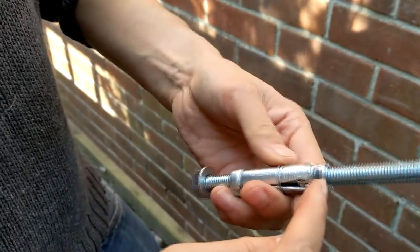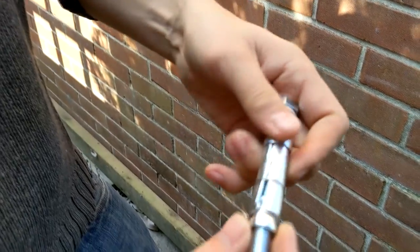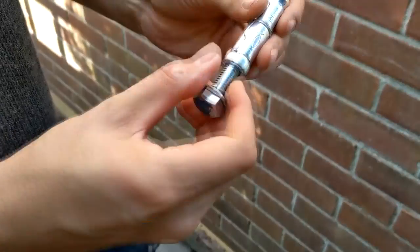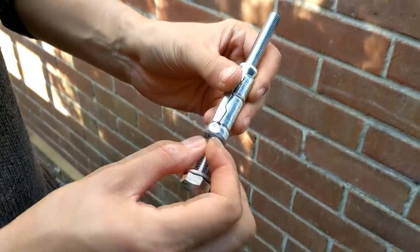So these things are really cool. As this tightens up it pulls this shanky bit, this bit on the wall - a tapered bit here - and blows those open, so it's a pretty serious wall plug. It should do the trick nicely.